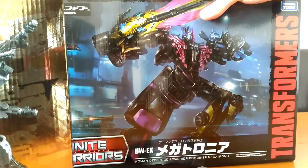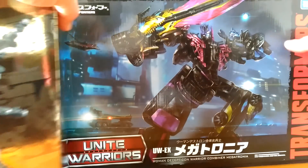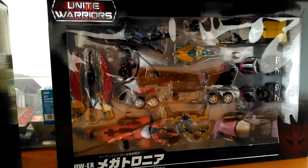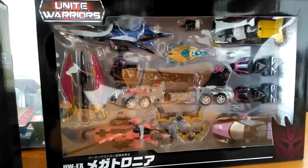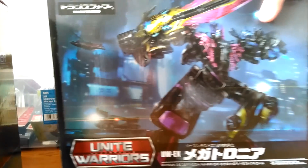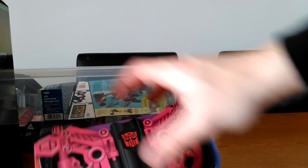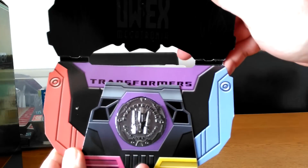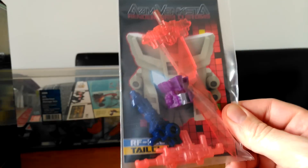We've got Unite Warriors Decepticon warrior combiner Megatronia, which I'll be reviewing shortly. This just kind of lifts up here and you can see all of them in there — it's pretty nice. That's the repaint of Victorion, and it comes with a collectors coin as well.